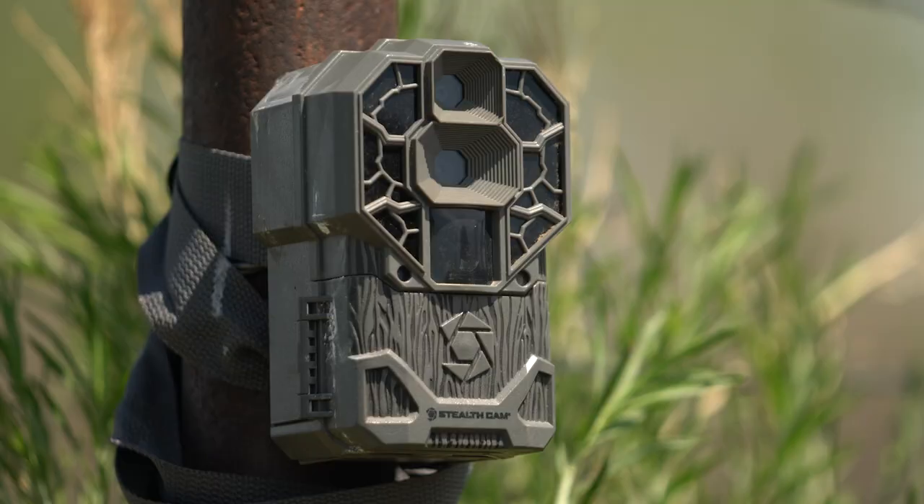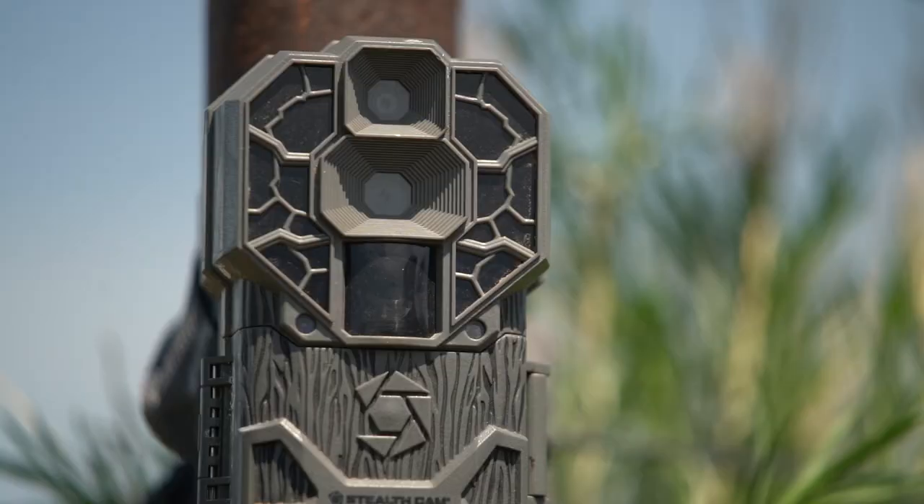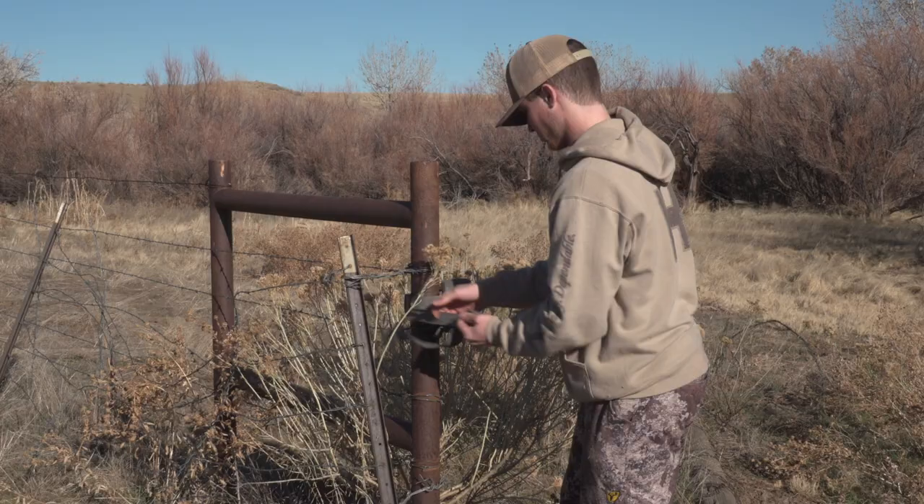The other thing to make sure of, besides that there's no tall grass, limbs, or brush that could accidentally trigger the camera in case the wind's blowing or in a storm, is to mount your camera on a sturdy, stable platform. This is on a metal H brace — that's not going to move in a windstorm. I've set up cameras in the past on small little limbs or branches that I thought would be perfect, and then the slightest breeze gives me all kinds of false images. So setting your camera on a stable platform will help you get less accidental triggers.